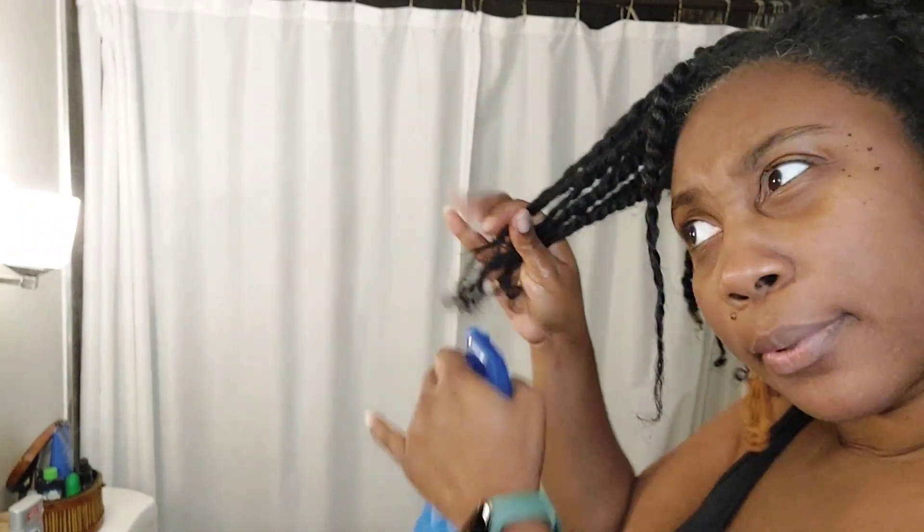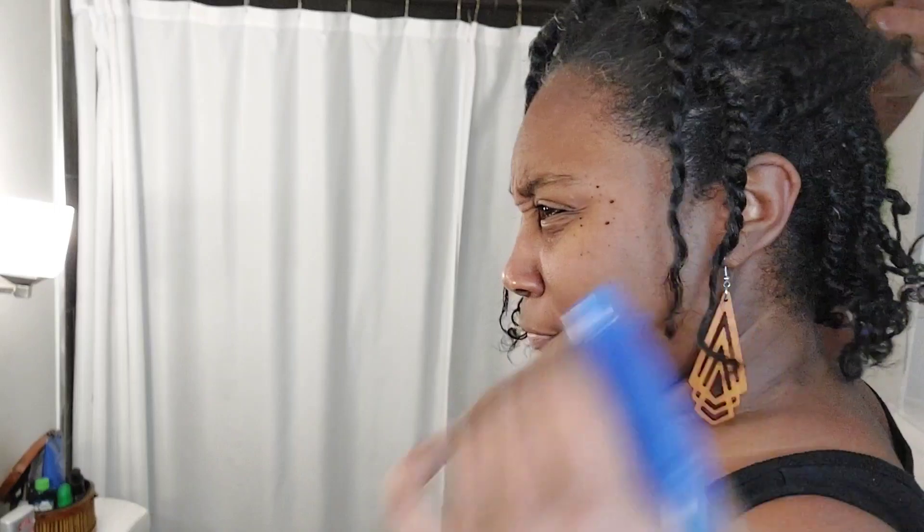I gotta do a big chop — there's too much damaged hair hanging on, but I'm just gonna do it in these twists and hope for the best. I'm re-wetting my hair so I can see exactly where the healthy part of the twist is versus the damaged part.